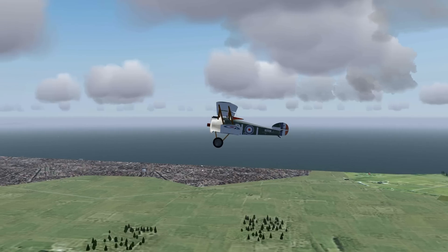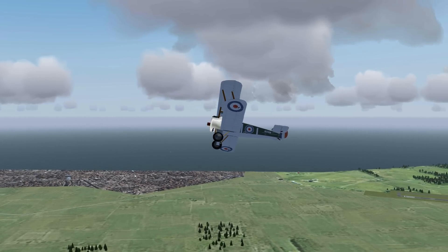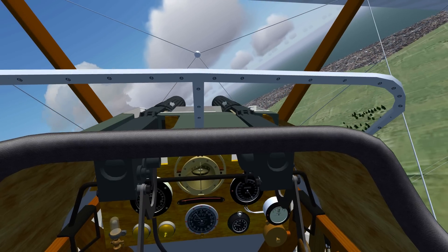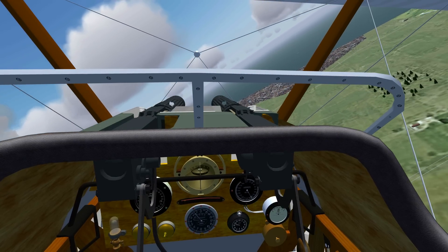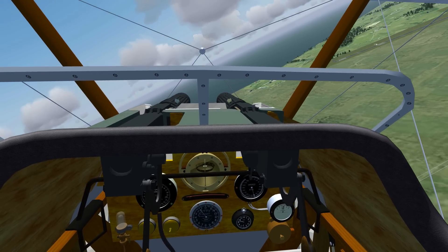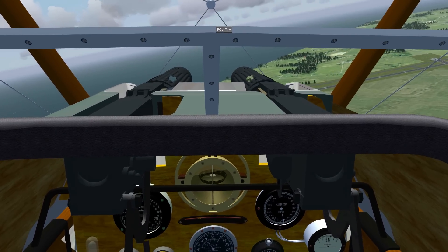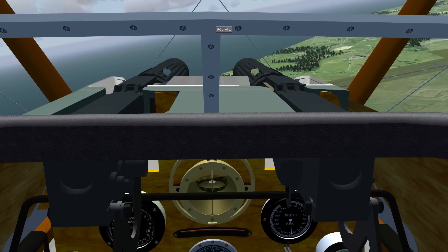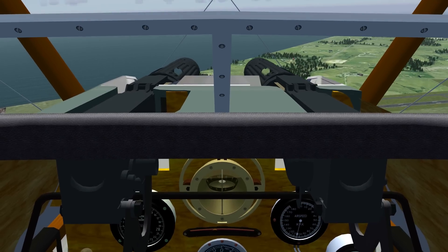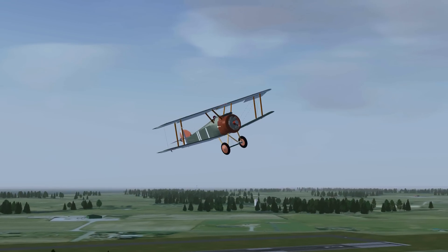I think this aircraft is a great example of how the open development community of FlightGear can work out great. The model, systems, and everything else about this aircraft have been around for a while. Different people have stopped by and decided to improve upon each other's work, and now we have this cool combination of a great model with great flight dynamics — which we can all enjoy for free in FlightGear. Thanks to everyone contributing by sending in reviews, and of course thanks to everyone who's done even a bit of work on this Sopwith Camel. You guys did a great job. If you liked it, please give this video a like as well, and I hope to see you back here next week for the aircraft of June.